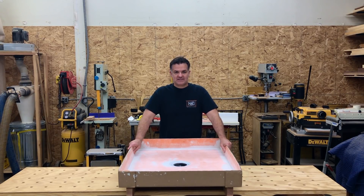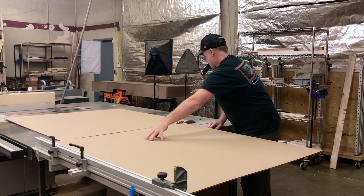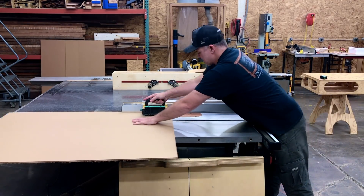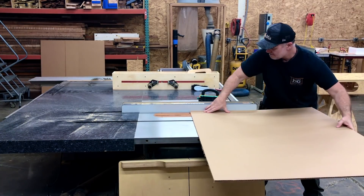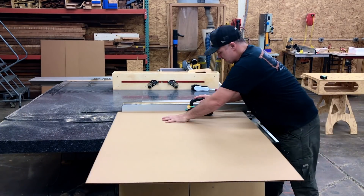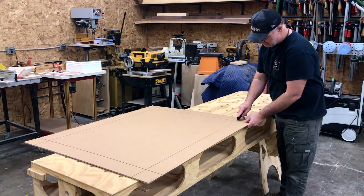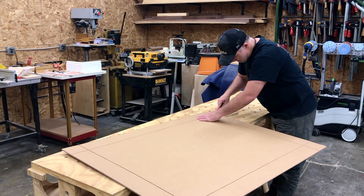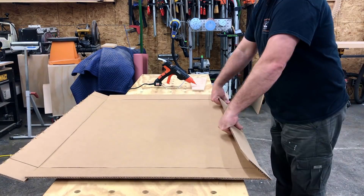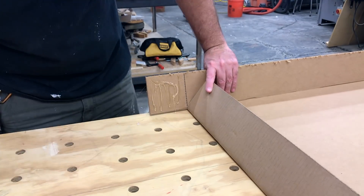Now let me show you how I made this test sample. Starting by cutting the cardboard down to size — you definitely don't need a sliding table saw for this, but it sure does make it easy. Next we need to score the cardboard at all the folds, cutting only halfway through the sheet. This is a great method to make custom sized boxes; just make sure you lay the lines out accurately. Now cut the tabs to make the folds, and make sure you know what side you want to fold before cutting.